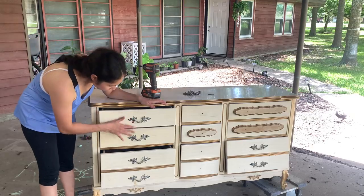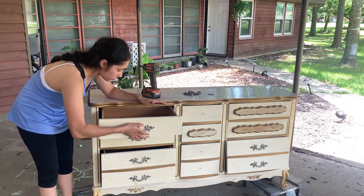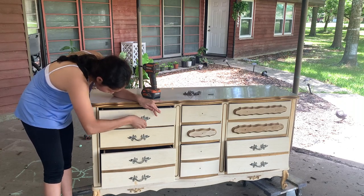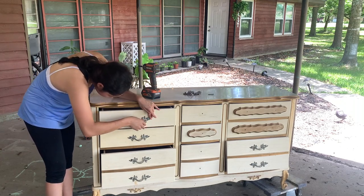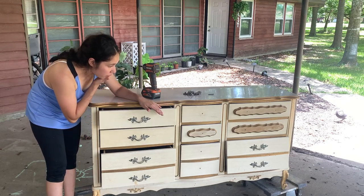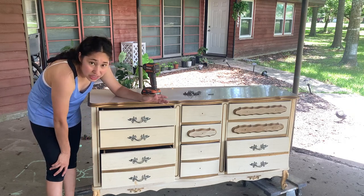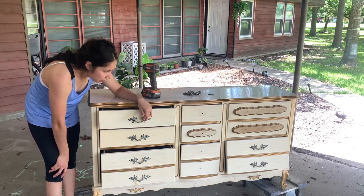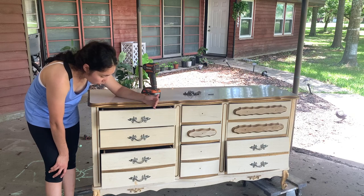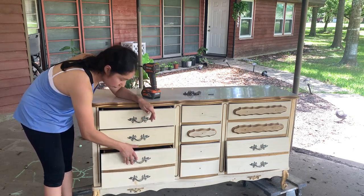I was about to take all of these handles off — let me show you guys a little bit closer. These are, I'm assuming, glued on there because they're not coming out and there are no screws on the inside of them. I'm going to have to try to figure them out or leave them on, but ideally I'd hate to leave them because I don't want to paint around them.